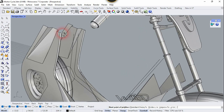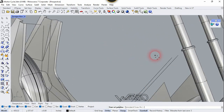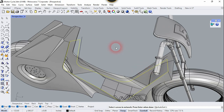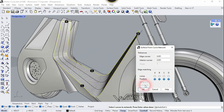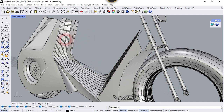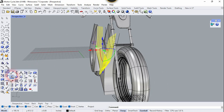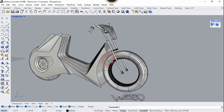Now we need to create a line from this point to this point, and let's create one more line from this endpoint to this point. Now we are going to use the Surface from Network Curve — select this curve, this one, this curve, and this curve, and right-click. You can use any setting you want. Now select this and mirror it to the other side — let's go to the top view and mirror it. That looks great.